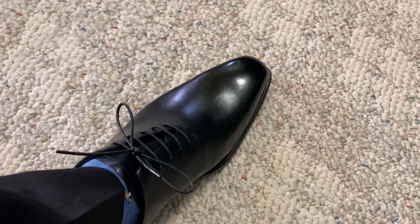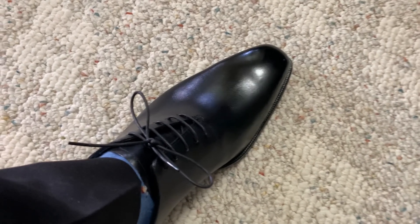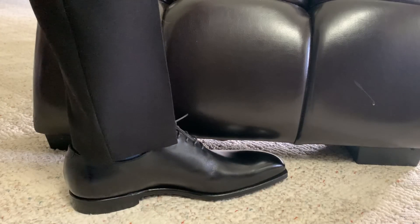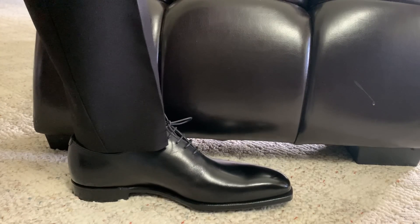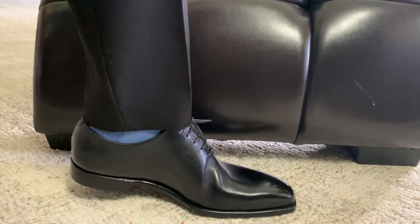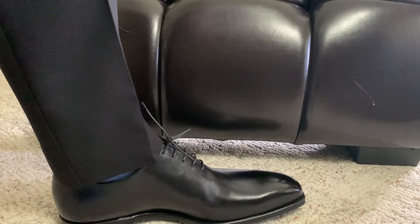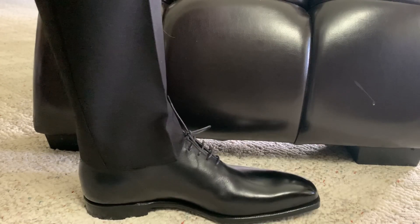It just feels great. I'm wiggling my toes — you can see the movement. That is because the calf is super subtle and soft. Now you can see the side of it with a human foot in it, which is great. It's not slipping in the back. I've got room, but not too much room.